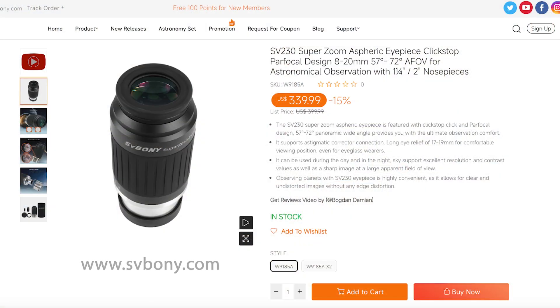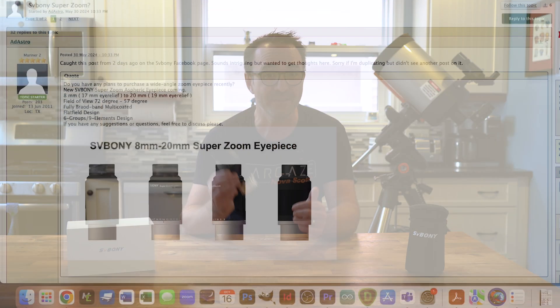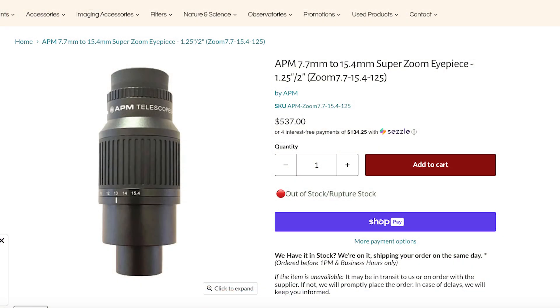It looks like there are a few websites that have this on sale, some currently pricing it at $339, and Amazon currently pricing it at $359 with an additional 10% coupon. Based on the comments on the Cloudy Nights forum, this eyepiece is effectively a competitor to some other premium zoom eyepieces like the AMP zoom eyepiece, but at a much lower cost.